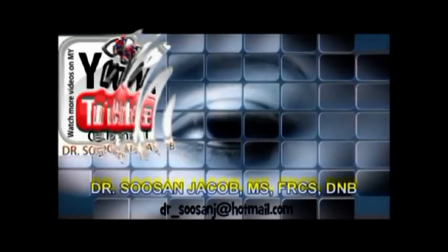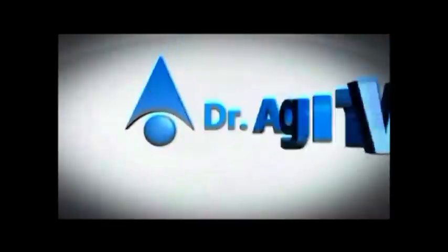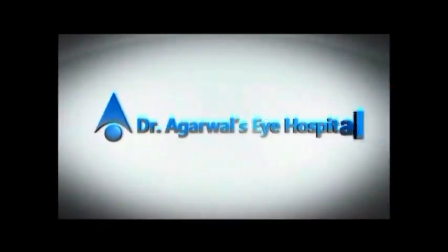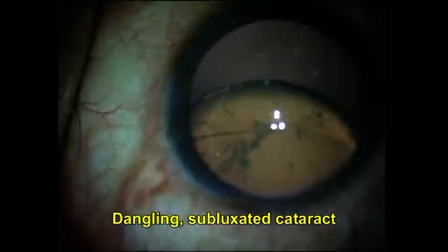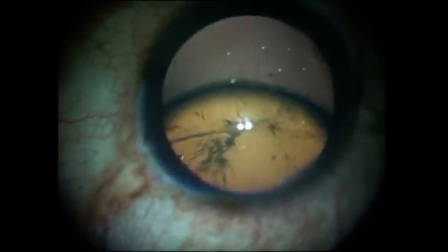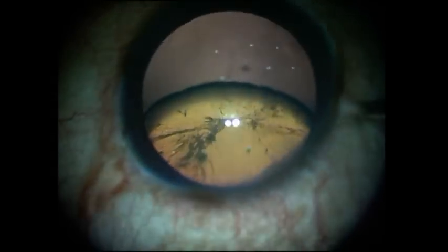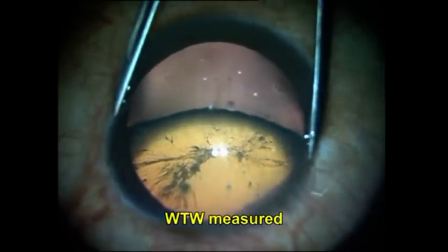Hi everyone, I'm Susan Jacob and in this video I'm going to show you a case of a subluxated cataract. In the preoperative evaluation you can see that the patient has a subluxation of about 180 degrees. Normally in this case I would have done my technique of glued capsular hook, but on the table it's a very different scenario with the patient lying down — this is actually a dangling subluxated cataract. That's the reason it's also important in the preoperative period to make the patient lie down and check the degree of subluxation.